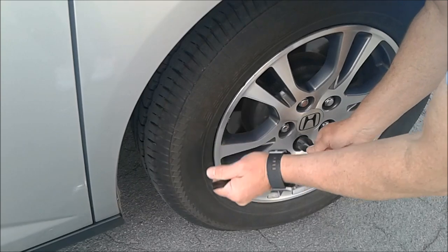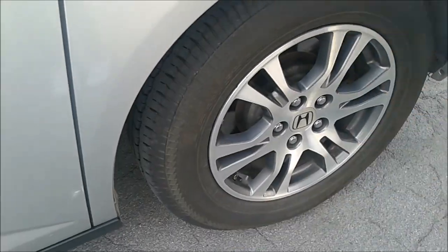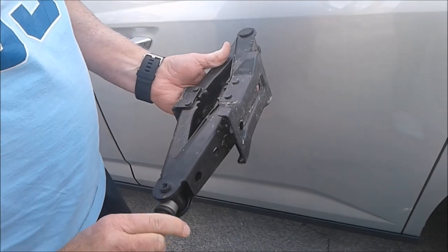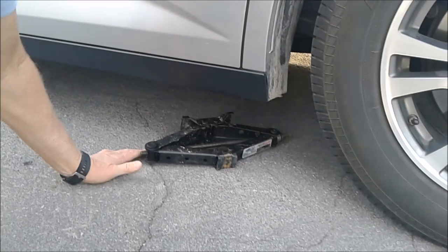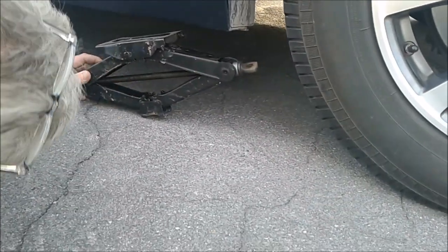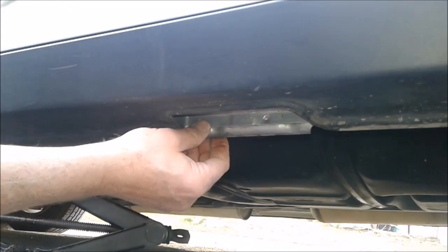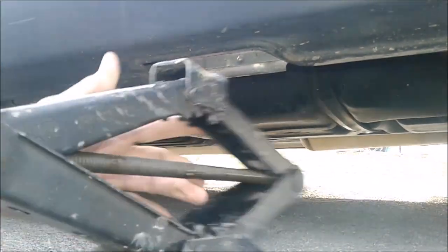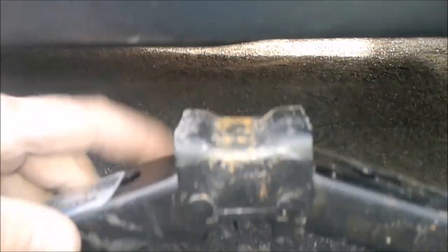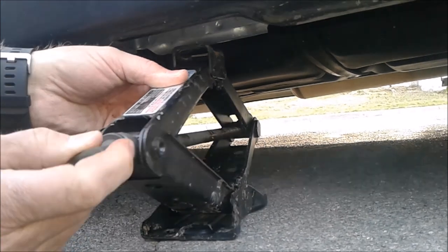If you try to loosen the lug nuts when the car is jacked up, the wheel will rotate. You'll want to rotate the jack up a little bit so it will fit underneath — that makes it easier. Under here there's a little metal strip; that's the area you want to use to jack your car up. Raise it up by hand — there's a little groove that will fit into that slot — and raise it until it's nice and snug.